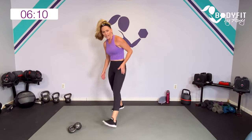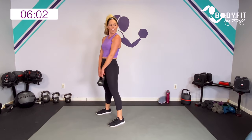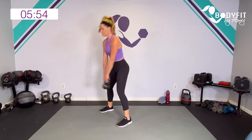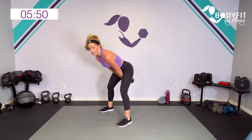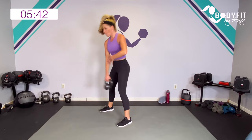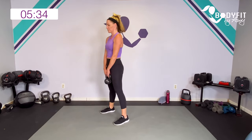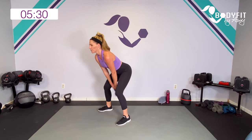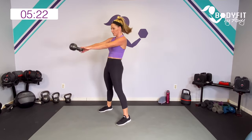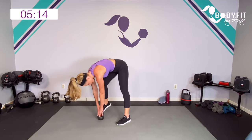Kettlebell swing. If you've never done a swing, make sure you check out my how-to-swing video. If you want to modify, do a little deadlift — just a hinge. Everybody else, join me. Hike it back — 3, 2, 1 — power it up. It's back loaded. I'm keeping it chest level or below. My arms are not working — they're getting the benefit, but they're not lifting. It's all through the legs, glutes, core, and back. If you need to modify or take a little breather, do the deadlift: bring it up, hinge, bring it up. Ten seconds to go. Yes — 3, 2, 1. Relax, pedal those feet.